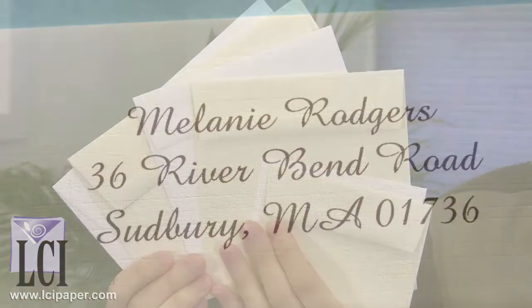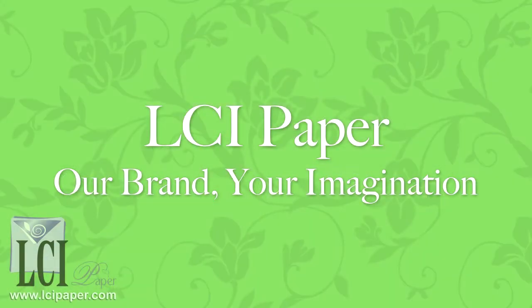They're available in many different sizes for your invitation card, and if you have any questions, get in touch with us.